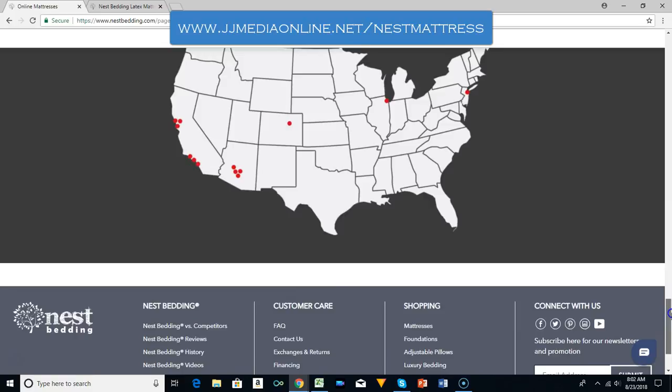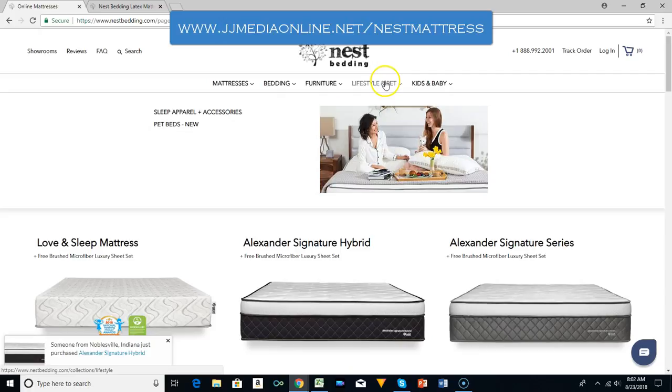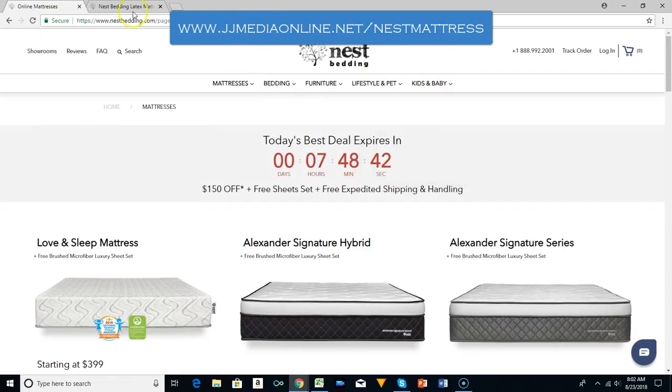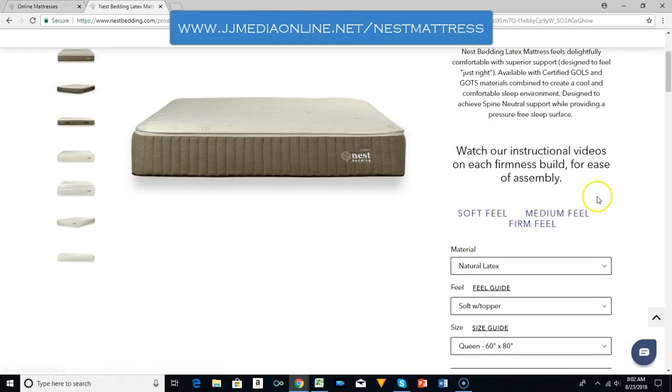They have several different stores across the United States, but the big thing now is ordering the mattress online. They also have furniture, lifestyle, pet, and kids and baby categories, but what I want to focus on is the high-end mattress.